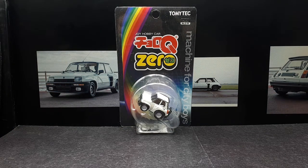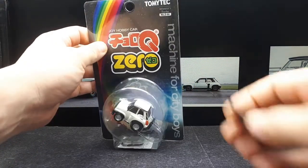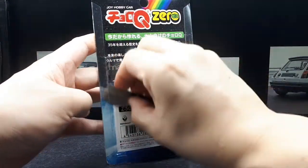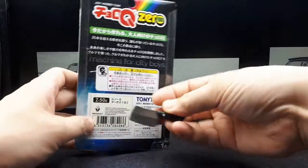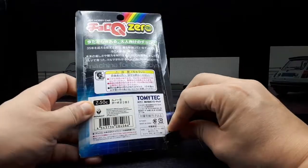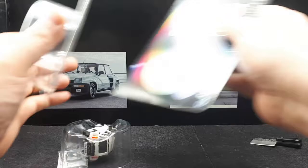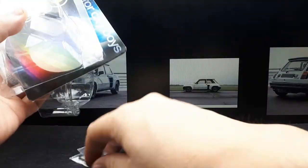Hello Cartoon Drivers, we have the Choro Q Zero of the Renault 5 Turbo, number Z50 — the 50th release from these guys, at least in the Zero line. They do have a racing livery like the rally one, but it's too expensive, so I just ended up getting this white one. Maybe if I find one at a decent price I'll get the racing livery.